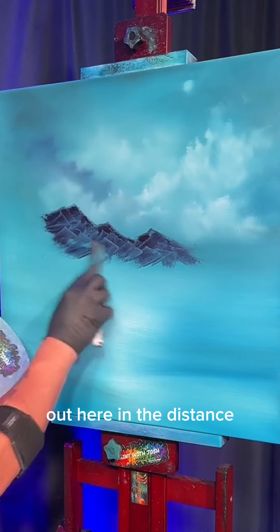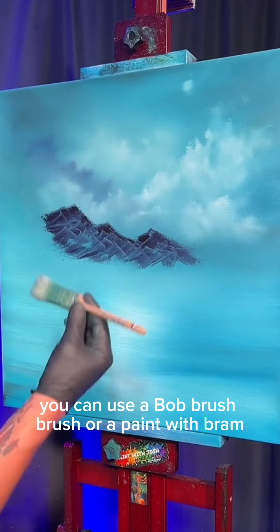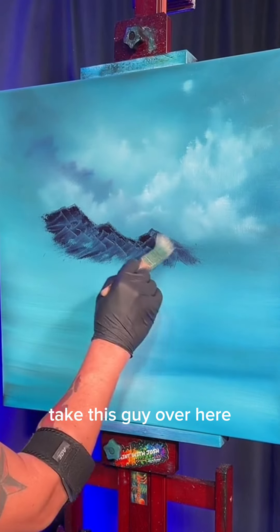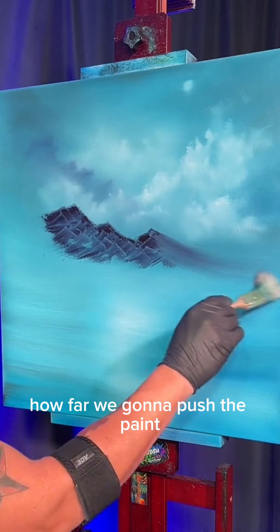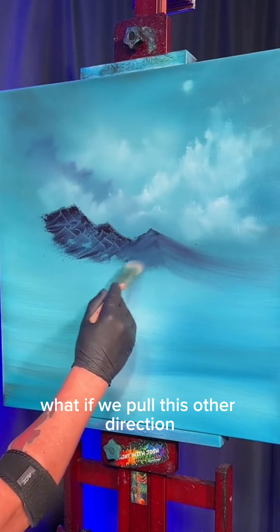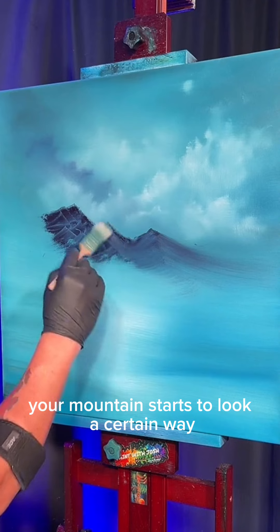Now we'll take a one-inch brush — you can use a Bob Ross brush or a paint-with-Josh one-inch brush. Take this guy over here and just slide it right in. It's all based off of our pressure: how far are we gonna push the paint, how far does it go? What if we pull it the other direction, make it a little ridge right down the center? Your mountain starts to look a certain way.